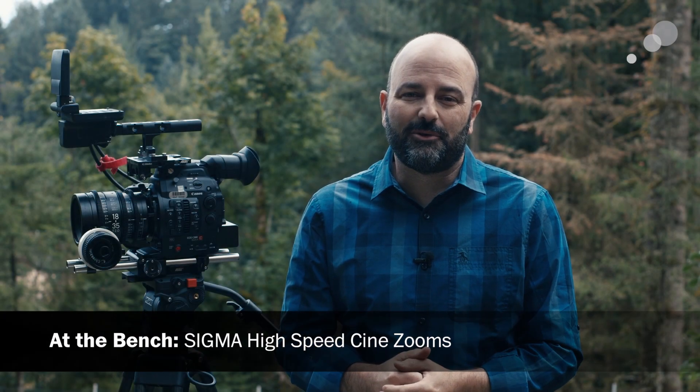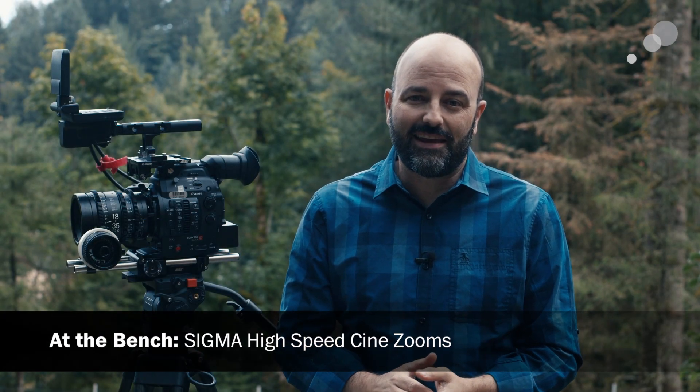Hey everybody, Jem Schofield here with Abel Cine. Today I am outside in the Pacific Northwest, and it is appropriately raining a little bit here. I'm going to talk to you about two high-speed zoom lenses from Sigma.